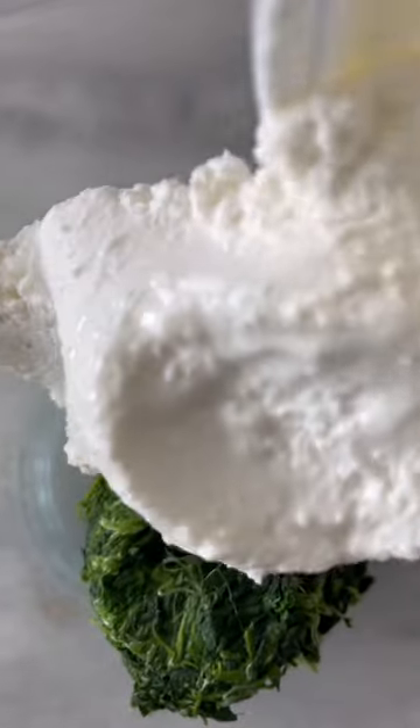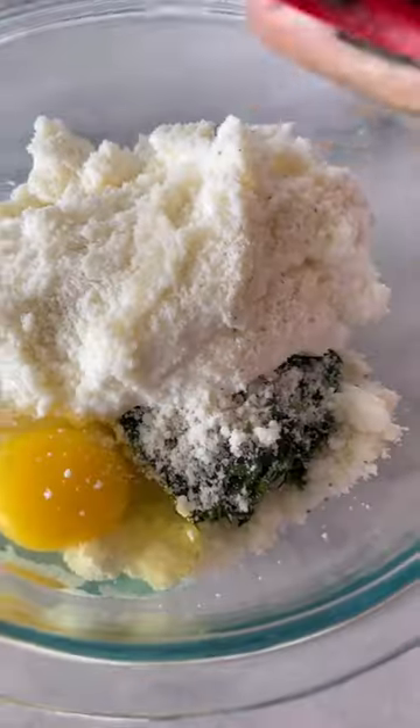The filling is ricotta, spinach, pecorino romano, and egg. Add some salt and pepper, then mix that all together and that's going to go inside your lasagna.